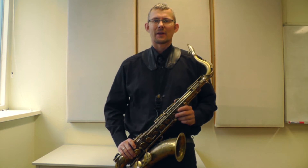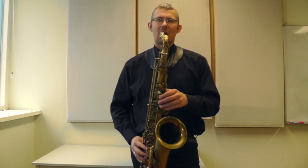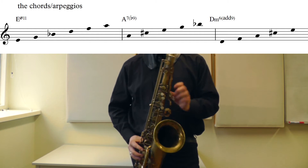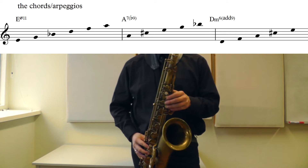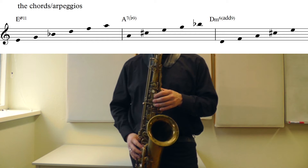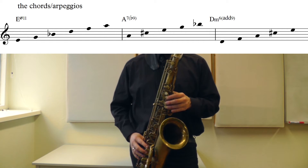On each chord, you can play different four-note chords. That means if I play the E half-diminished, which is my first chord, to the 11th — I find different 7th chords in that one. The A7, I'll play to the b9. And the Dm6, I'll play to the 9.